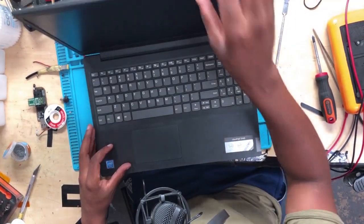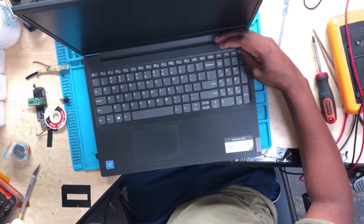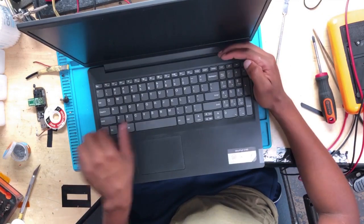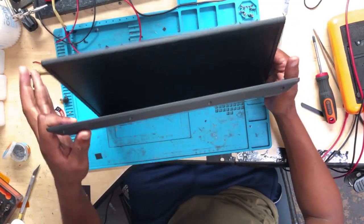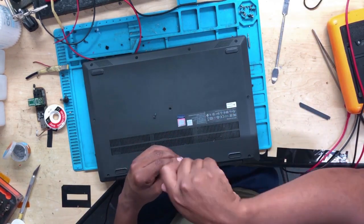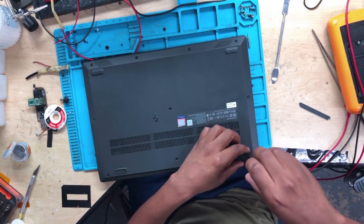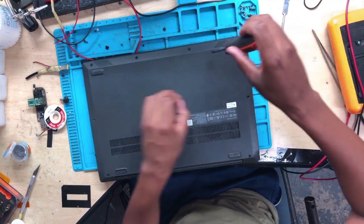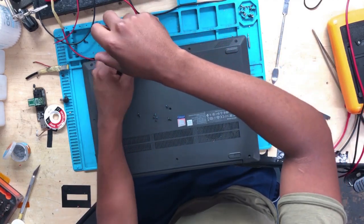Hello guys, namaste. We have a laptop here not turning on at all. The client told me the issue with this machine is the keyboard, so I want to see what's wrong with this machine. Maybe the client is right, maybe the issue is the keyboard. Let's see what exactly we are dealing with.